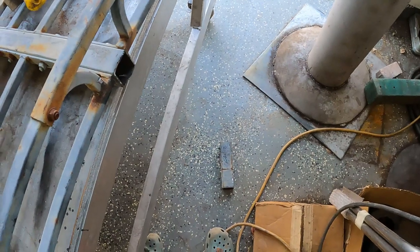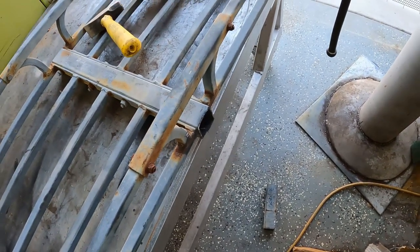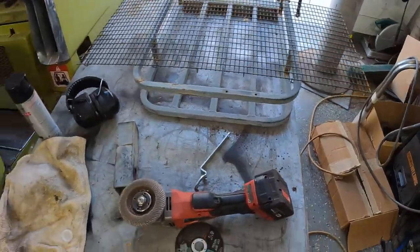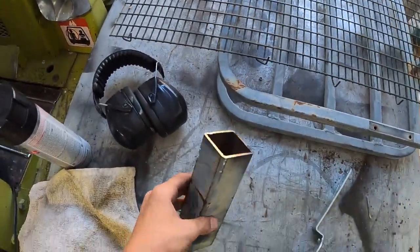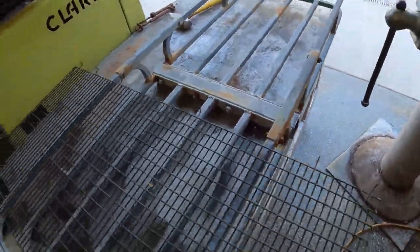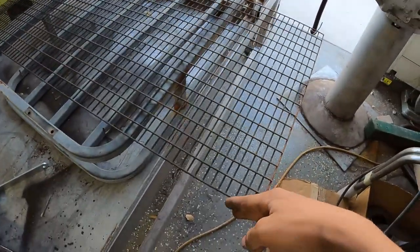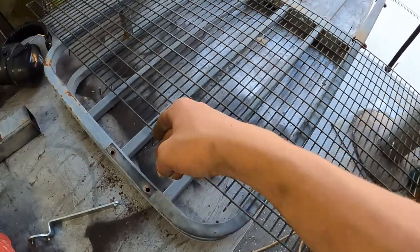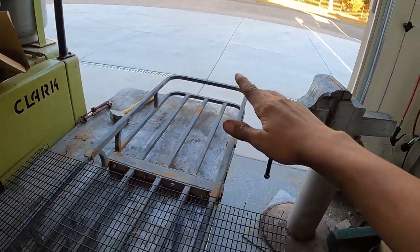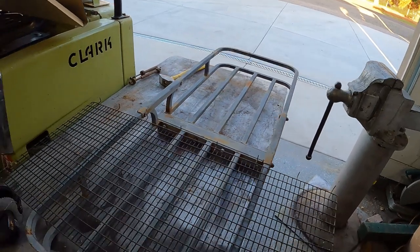We just chopped that piece off. Now let's get a different wheel on the grinder and make it clean. Now that we got this piece cut off, we've made that flat and mostly flat. We need to cut pieces off here and then sand some material down there so we can have nice clean welds.